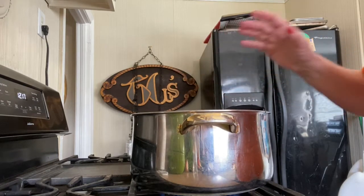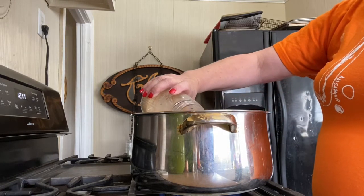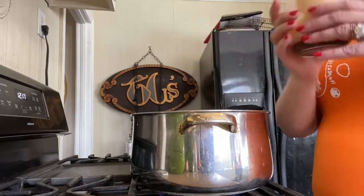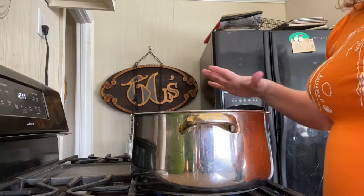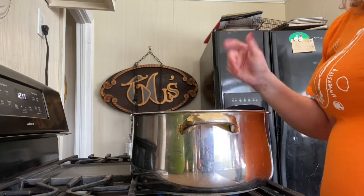Now our secret weapon — I'm adding a little bit of bacon grease, just a couple of tablespoons. You could at this point also add a ham bone. I have one but it's only about this big, so I'm going to wait. We're going to bring it to a simmer and let it go for about three hours until it's nice and tender.